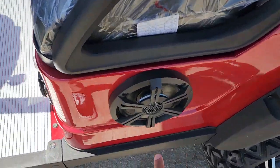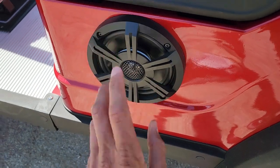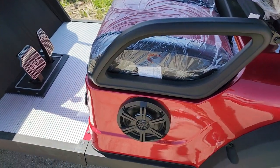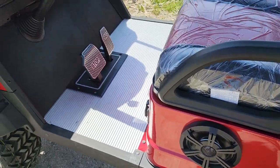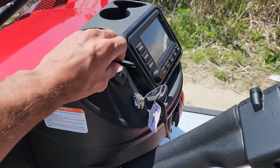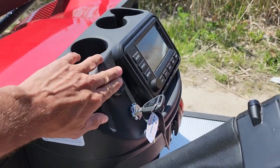Now this one here — you can add your custom radio with Bluetooth with touchscreen. It also has your USB and your Type-C cable here so you can charge your cell phone.